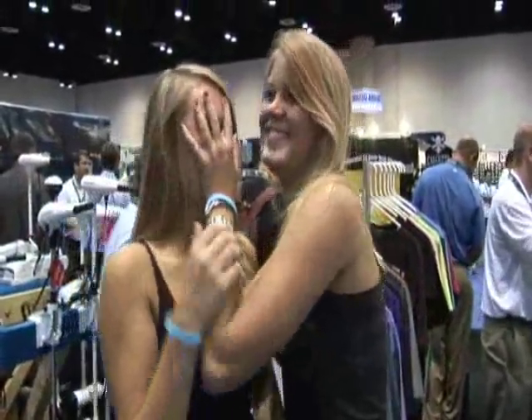I'm Amanda and I'm Lauren. Welcome to iCast.